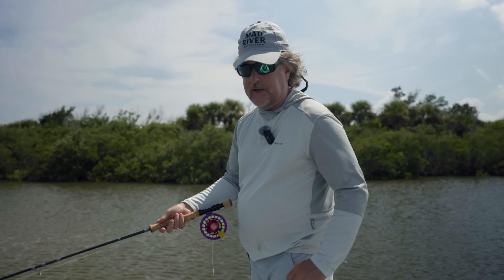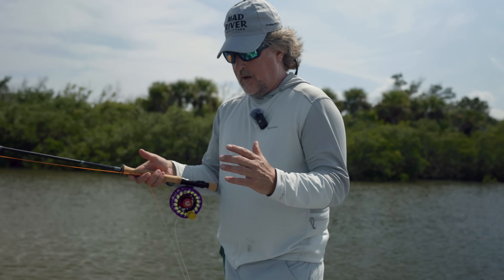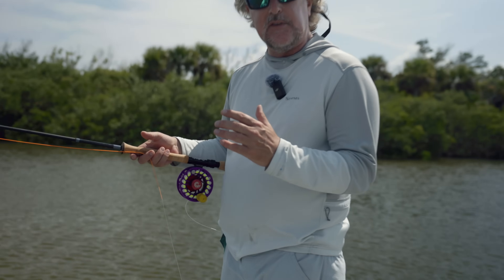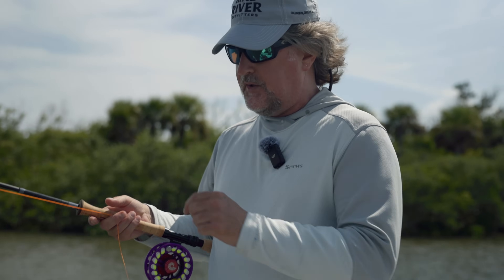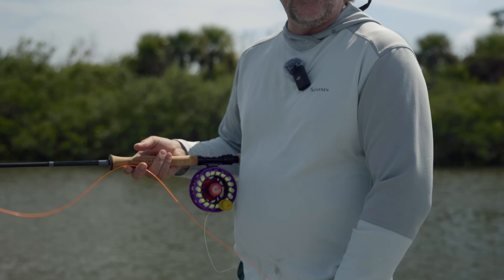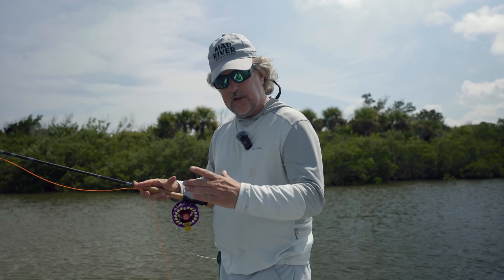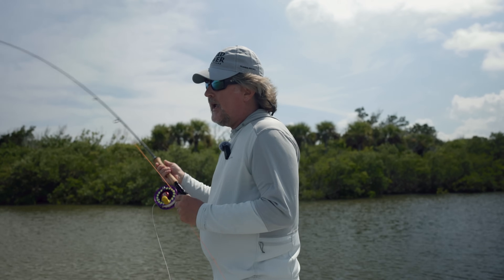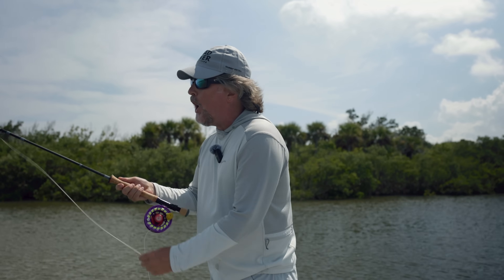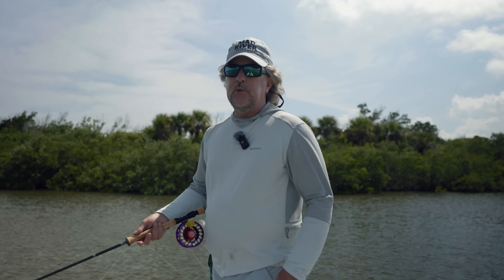I always try to teach people about this comfortable little work zone right here in front of you. This comfortable work zone is where you execute the fly cast, where you tie knots, where your vise is set up if you tie flies. Notice when you eat dinner tonight where your dinner plate is — it's in that comfortable little work zone, about the size of a dinner plate right in front of you. If you can keep the entire cast — the whole stroke, the haul, and everything — confined to this comfortable little work zone, you'll be blown away at how much more efficient your cast is.